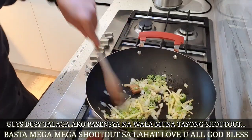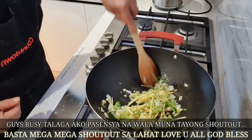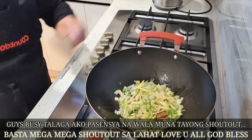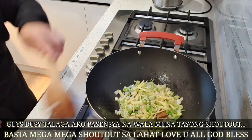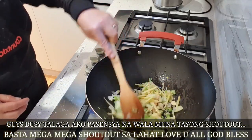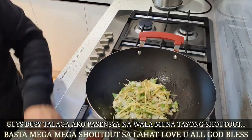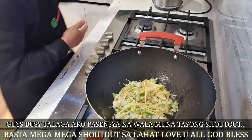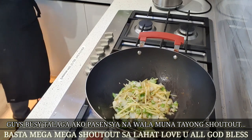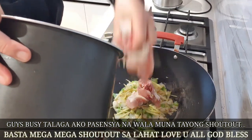Ayan. Isa lang po. Ayan lang po natin. Ayan lang. Isa lang po. Duntod natin at ilagay ang ating mga chicken. Ayan lang po nang lapin at ino.